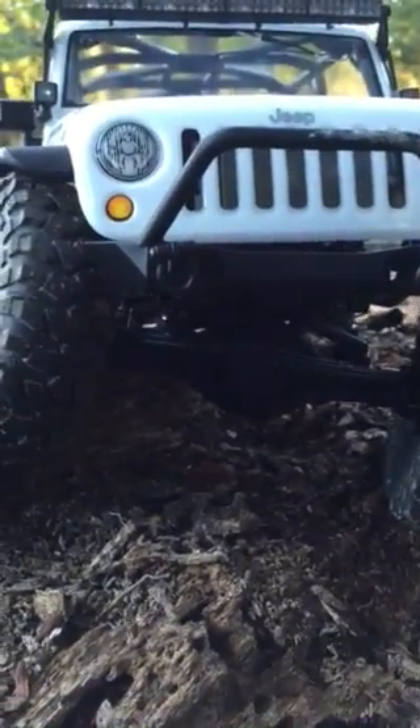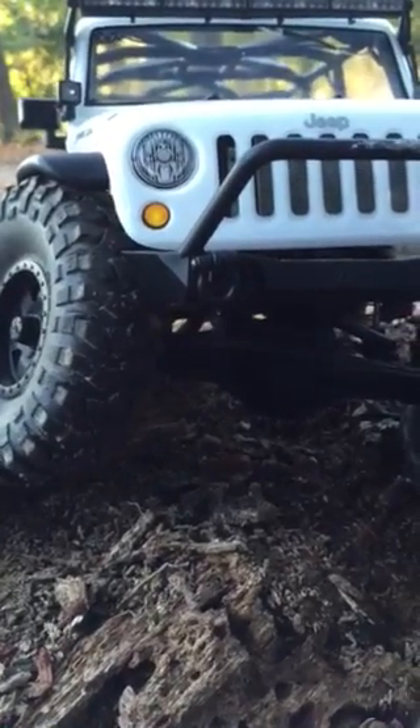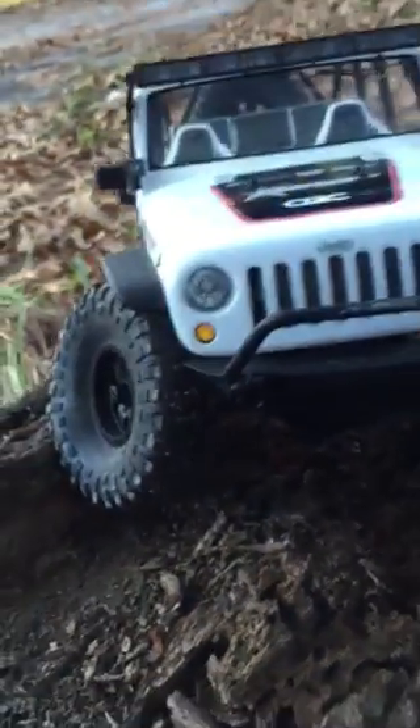It's getting real dark out here. That tire rod is just bending. Steering link's garbage — check the wheels.